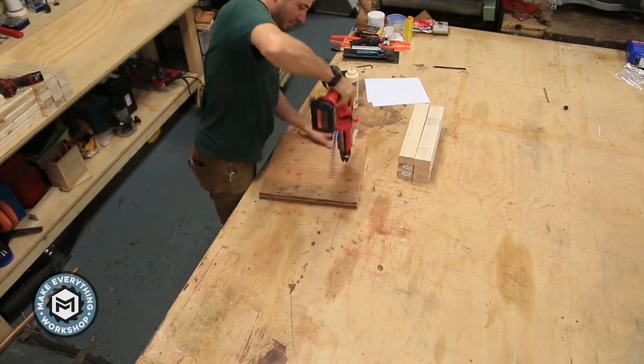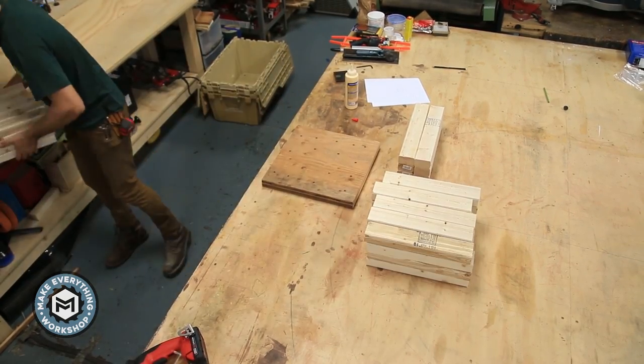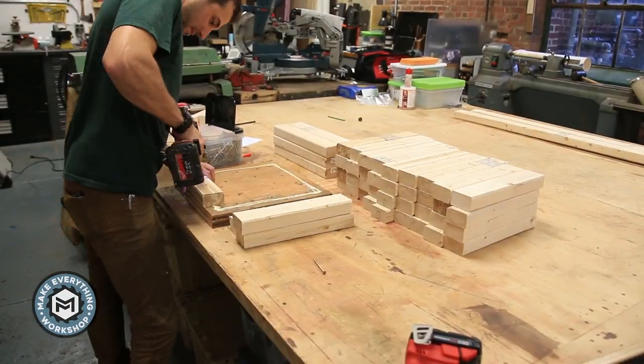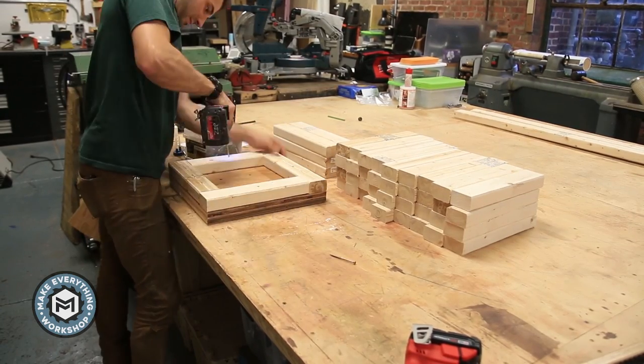I'm going to use a Milwaukee drywall gun — a collated screw gun — to screw everything together. If you make a lot of stuff in the shop, it's a really useful tool. I use it for drywall, but it's great for screwing down tabletops and other repetitive screw tasks.